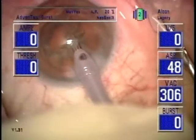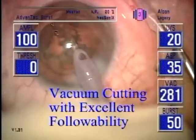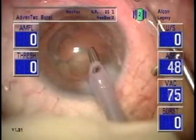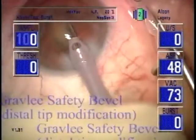Not all cataracts have the same consistency, so I recommend different settings for various grades of cataracts: Memory 1 for clear lensectomy or grade 1 nuclear sclerosis, Memory 2 for grade 2 nuclear sclerosis, and so on. One good rule of thumb for the scrub nurse is to set the initial memory setting to match the patient's ASA classification.